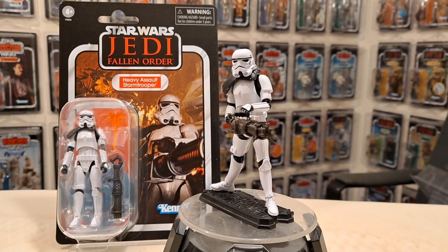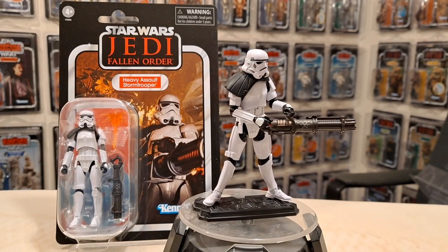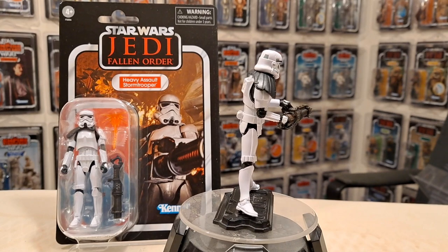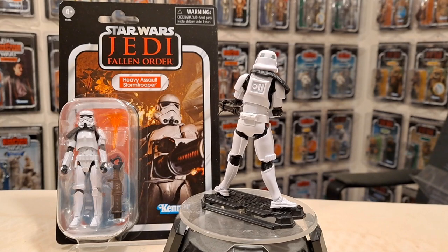Hello there, Only One Kenobi here. I finally get round to reviewing VC253, which is the Heavy Assault Stormtrooper. I have quite a few of these because Star Action Figures had a sale.